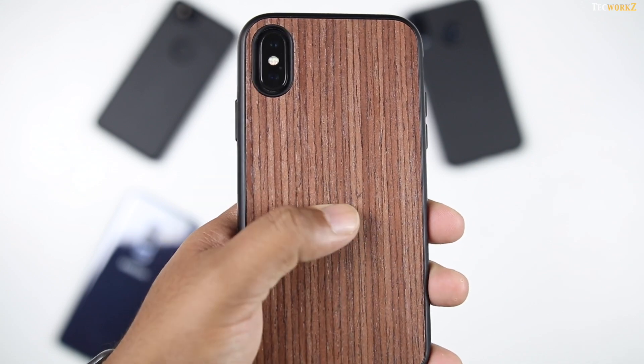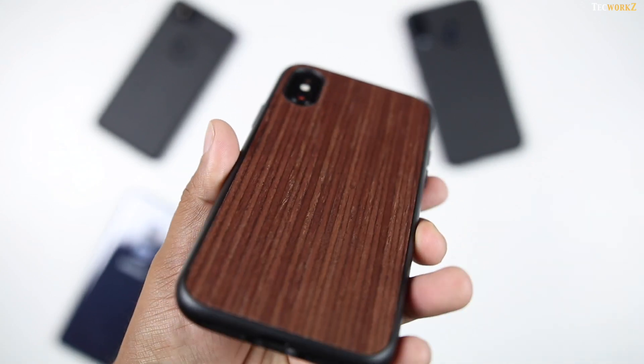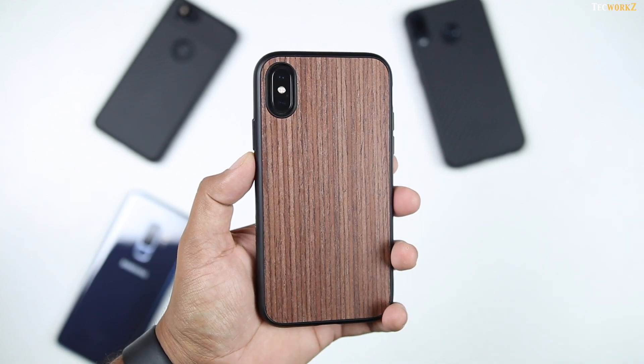Wood and microfibre cases are some of my favourites. These cases have actual pieces of wood at the back, and each case has a different look thanks to the natural variation of the wood grain.